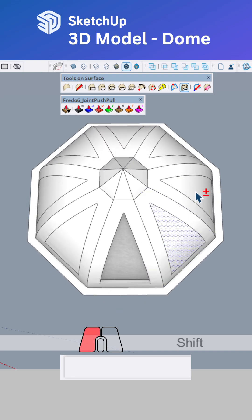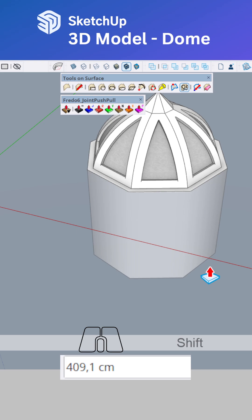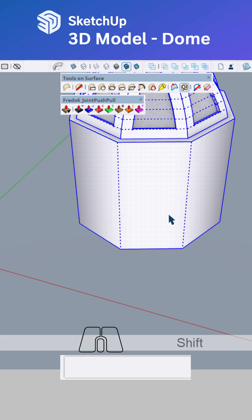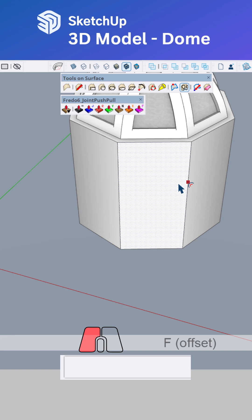Click these faces, then delete. Take about 400 centimeters, select all, move it up 100. Unhide again and offset.